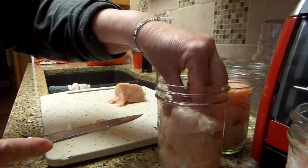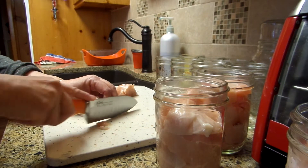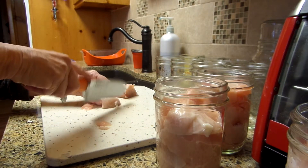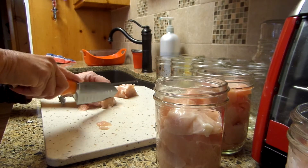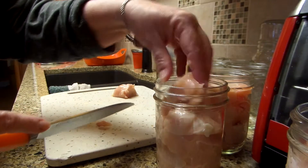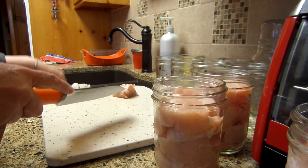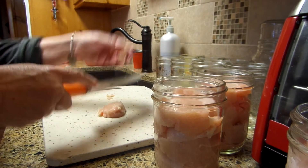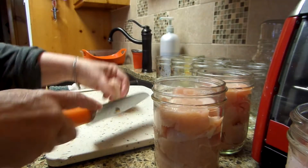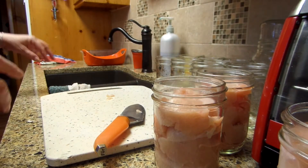This is what I do — packing it in raw. This way, when you want chicken salad sandwich, just go open up a jar. Or if you want chicken tacos, open up a jar, put the meat in the pan, crisp it up a little bit, add your taco seasoning — boom, there you go. I'm only going to do these three, but I just wanted to show you what the meat looks like from Zaycon Foods.